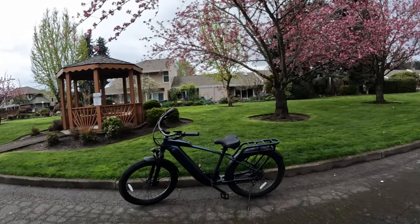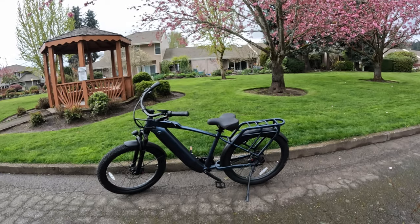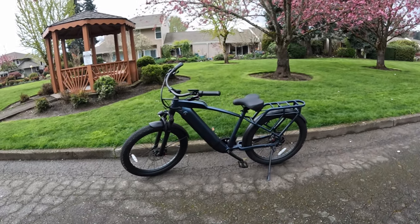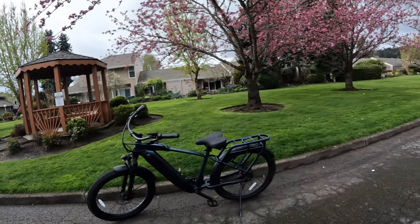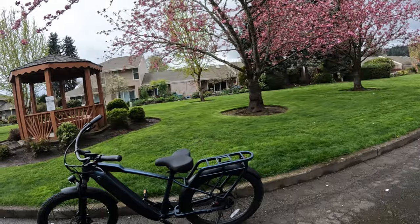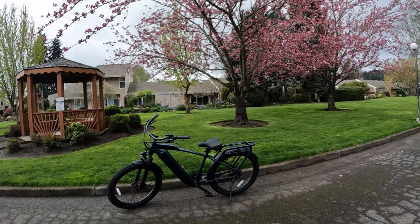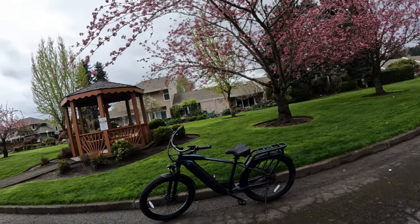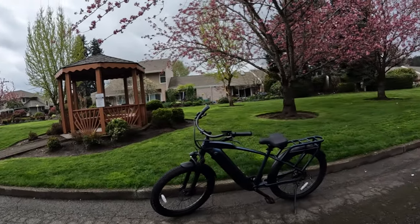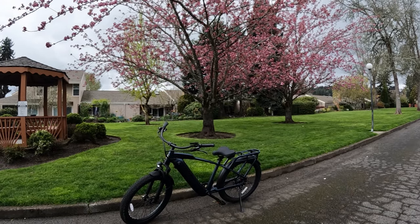Welcome back to the channel. On this video I'm going to be riding the Ride1Up Cafe Cruiser, as you can see right there. Before I hop on and go for a ride, I want to talk today about falling off your e-bike. This happens a fair bit — I've fallen once off an e-bike, and I'll tell you that story when I go on the bike for a ride. It is an issue that some folks have.